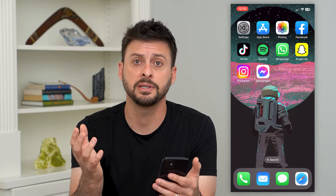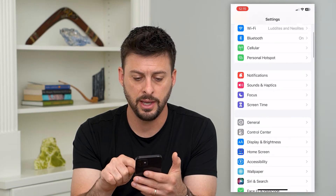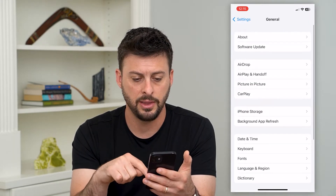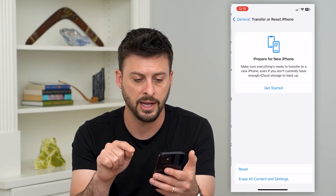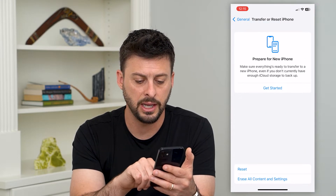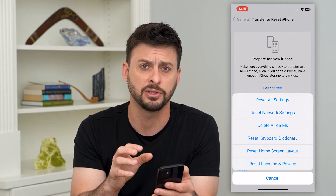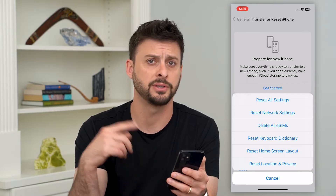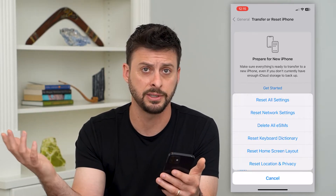If your iPhone is turned on, the first thing you can do is go into Settings, then tap on General, scroll down and tap on Transfer or Reset iPhone, then hit Reset and Reset All Settings. Potentially there's a bug in your settings that's causing this loop where it just starts up, then fails, and then shuts down again.